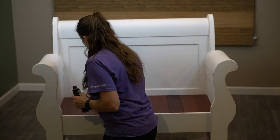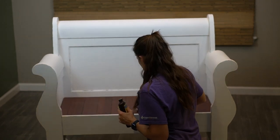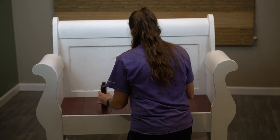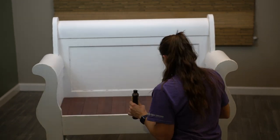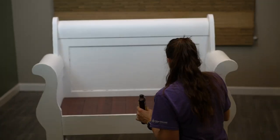Then I just took some stain and went through and touched up any of the scratches or nail holes. This was nice because it was a gel stain, so I really didn't have to worry about getting it on the white at all — I could just use it on those little spots that needed it. Really super convenient.